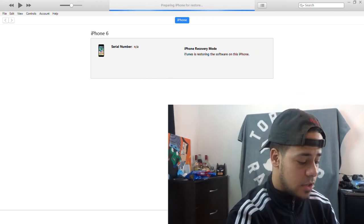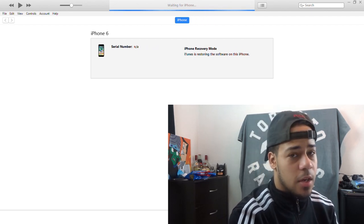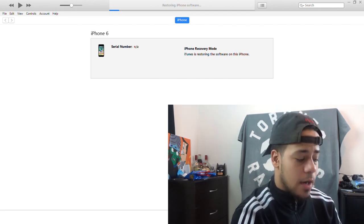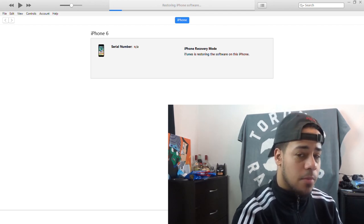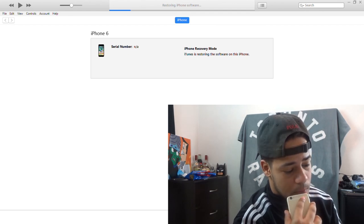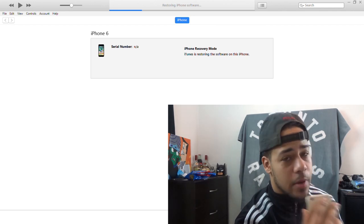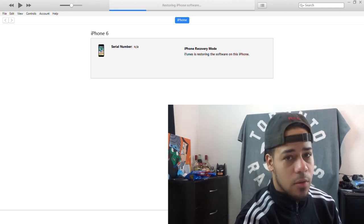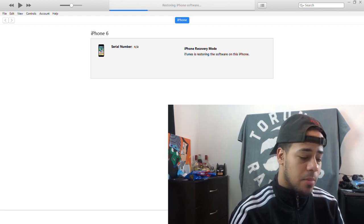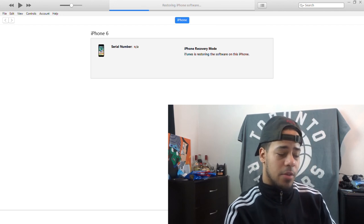iTunes is now preparing to restore the software on this phone, so right now you just got to wait — it takes a few seconds and then it should get right into it. The iPhone is now preparing to restore; the iPhone went off as you can see. You can hear that sound — the iPhone is turning back on and preparing to restore. In all honesty, once you do everything properly, it takes about two minutes to restore completely.